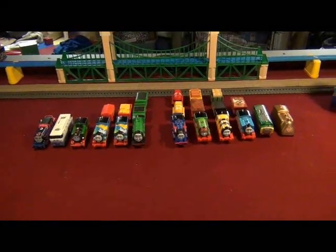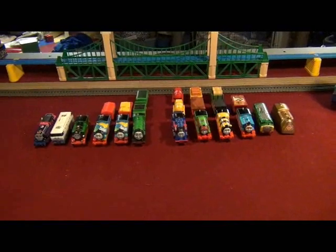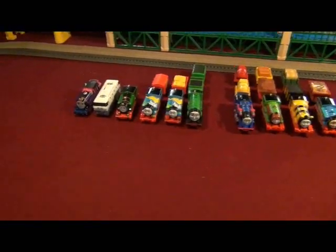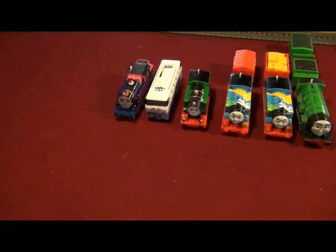Hello, YouTube! This is TrainBoy54, with another twelve custom Trackmaster Thomas Trains video. Orion Rockets!